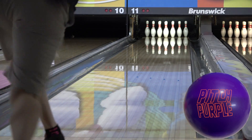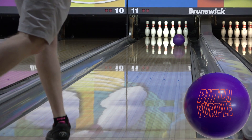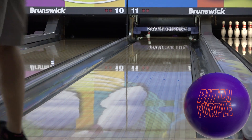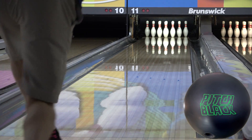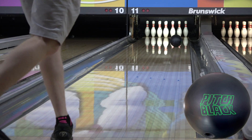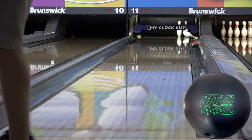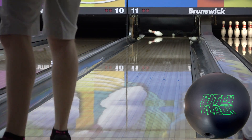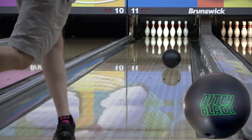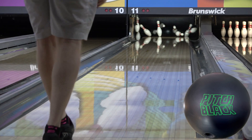I know that this is an in-depth, but there's really no reason to go any deeper. This ball keeps it remarkably simple — that's the whole point. It's not as early as the Pitch Black; it creates more shape. And if you're not a urethane fan or just aren't quite comfortable with it, the Pitch Purple could bridge the gap. I feel like this could be a perfect option on both Nationals conditions to not just keep you in the pocket and out of trouble, but to shoot some big scores with.